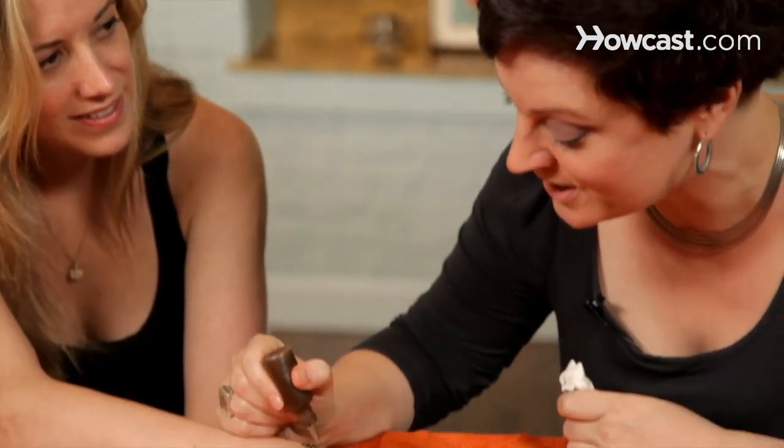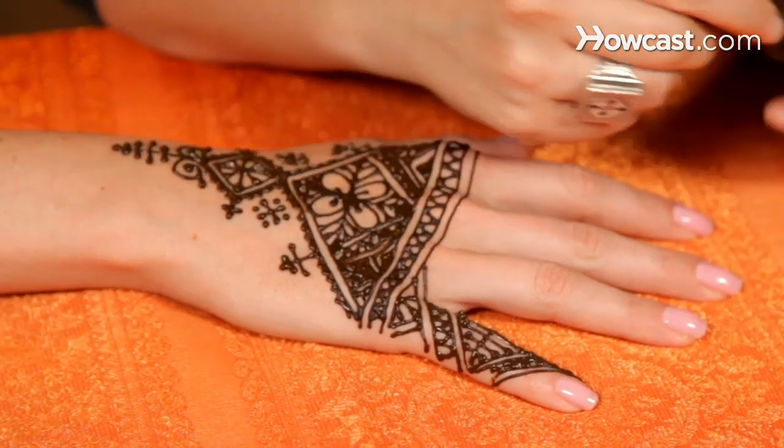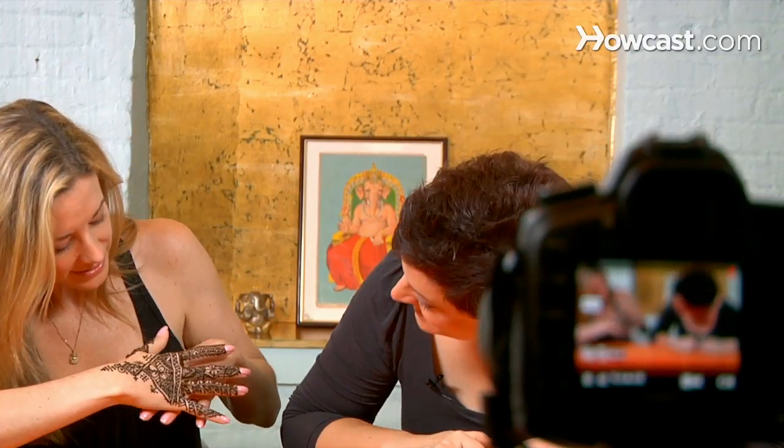I'm Lisa Butterworth, sometimes known as Kenzie, and I'm a henna artist and the owner of a henna supply business, Kenzie.com. Today, I'll unleash your inner henna artist and have you drawing henna designs all over your friends and anyone else who will sit still.